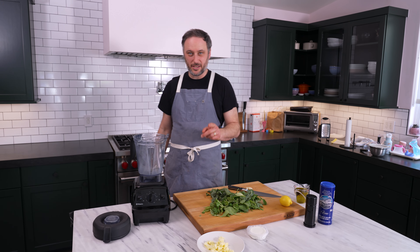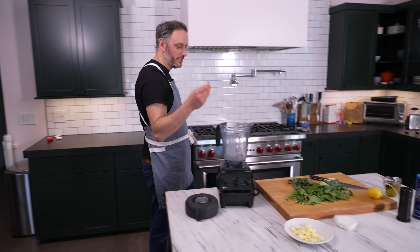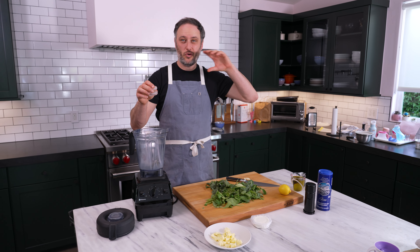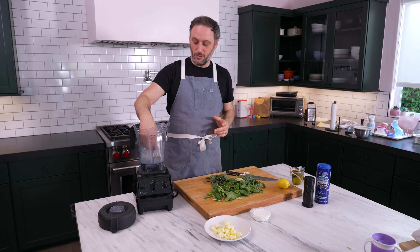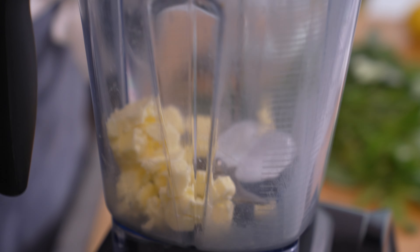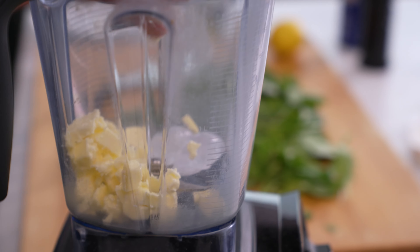First thing we're going to do is take two ice cubes. This is one of the big Sarah Minnick hacks — keeping your ingredients cold will help keep the pesto bright green and really appealing looking. So ice cubes on the bottom, then our cold butter. Got a quarter cup of butter, half a stick.